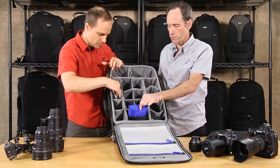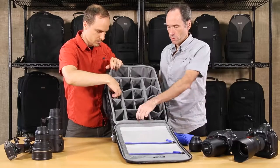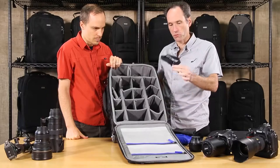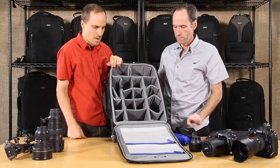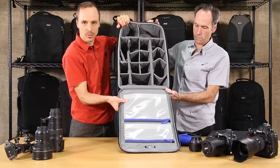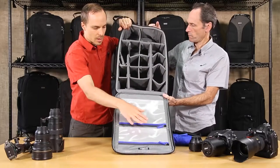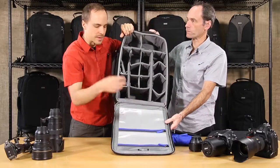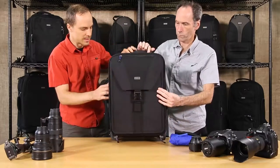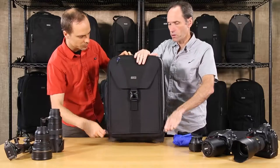It also comes with a rain cover, an attachable tripod cup on the side, and extra straps as well. There are clear pockets in the front for different accessories, tools, and batteries. It's really nice to have these pockets be clear because you can see exactly what's in the pocket and where it is — you don't have to be digging around trying to find what you need.